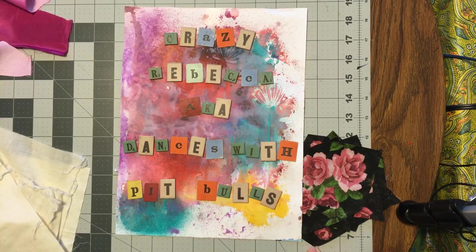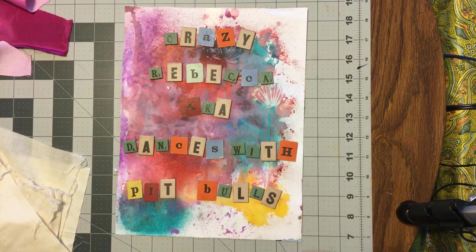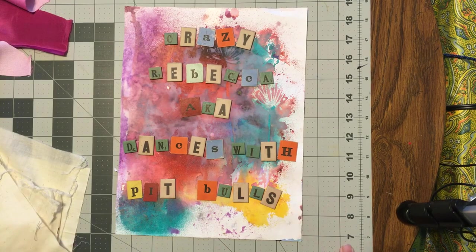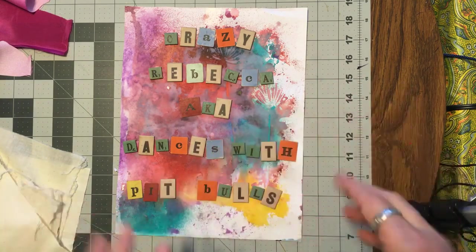Hello, it's me Crazy Rebecca Dances with Pitbulls, and welcome to part five of my Let's Make a Crazy Quilt series. Today we're going to assembly line piece nine blocks with the machine, and I promise you won't have to hear me sew each and every seam. I'm going to do a layout and then I'll just talk you through it.